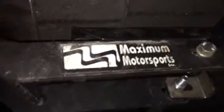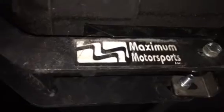Alright, this is Mike — I guess part four of three — Maxim Motorsports panhard bar, excuse me, torque bar. I'm underneath the car right now, at the final stages.